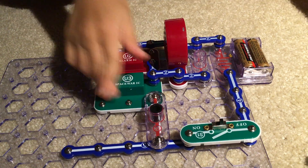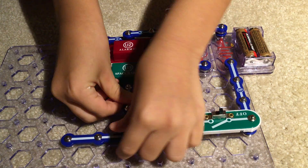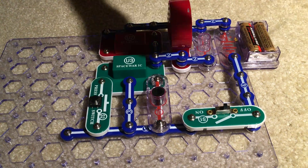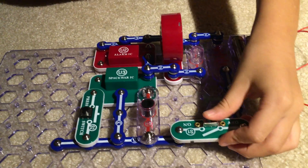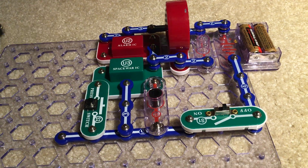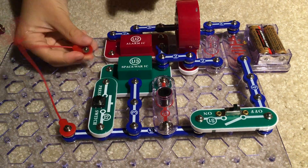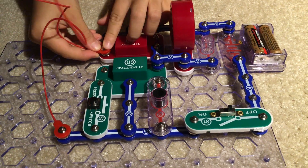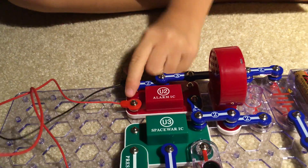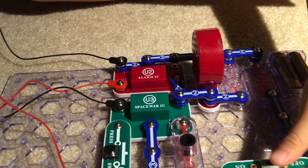Now fold the photo resistor in — it's going to change resistance. Put one of these right here, and finally the press switch. The jumper wire is also unique — it's not going to work if you just simply do this. Put this at the end, connect this to here, connect one end right here to over here.